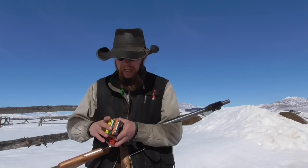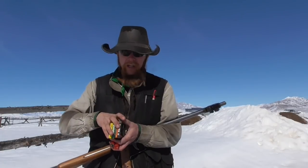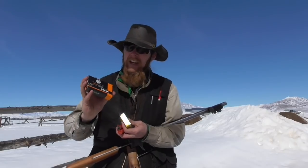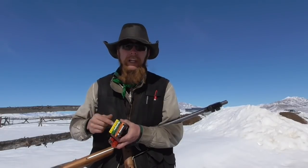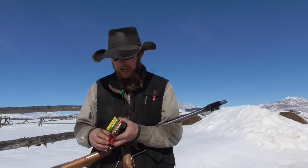Today I've got just some standard one ounce lead slugs that we're going to shoot through it. I've also got some of these copper matrix slugs — honestly the only reason I bought these is because they were dirt cheap, like a third of the price of a regular lead slug. So I'm a little skeptical about how they're going to perform, but I figured at that price it was worth giving them a shot.